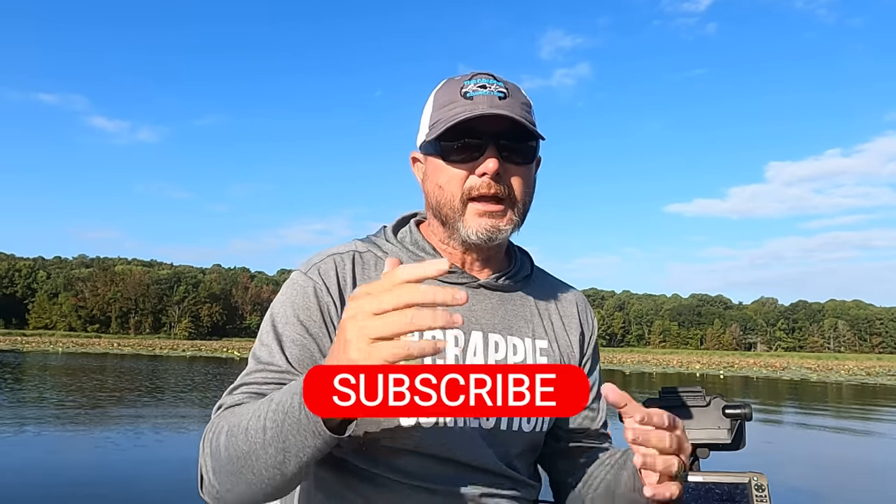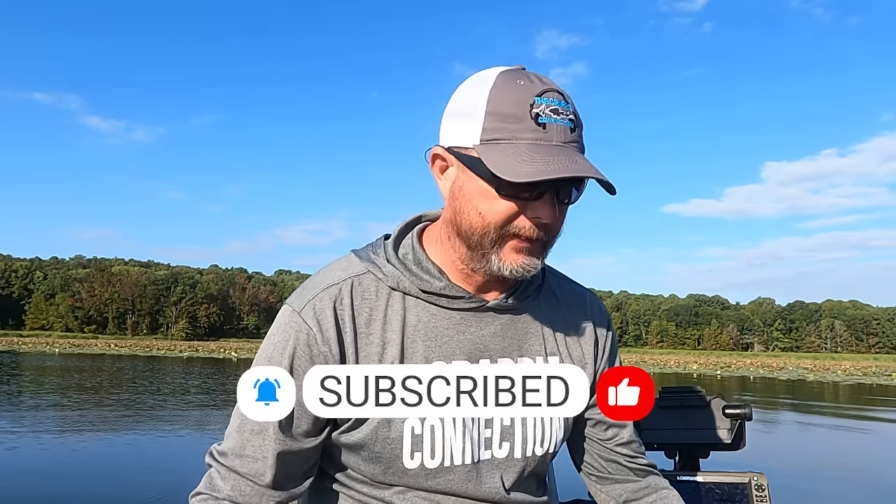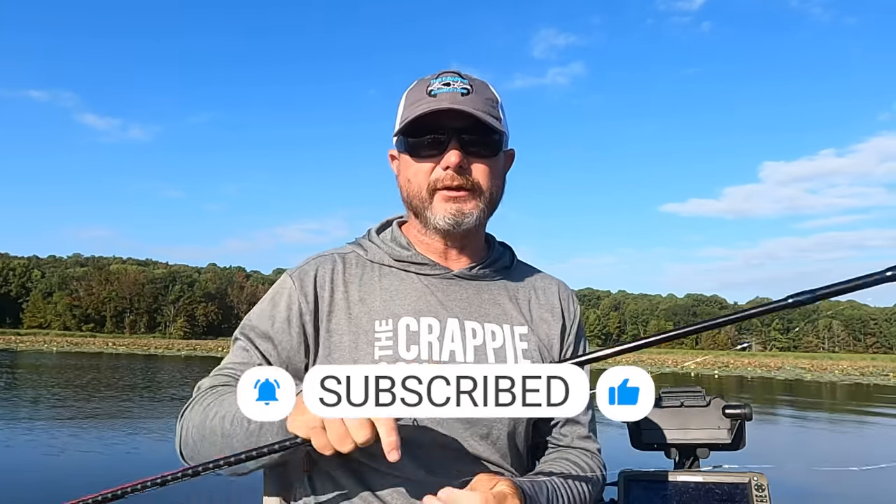It's just coming out right now — they've got 11 different colors — and I'm going to take you out on the lake with me today and go see if I can catch them on this new bait. But first off, make sure you hit that subscribe button, turn on notifications, and I'm going to show you how to rig this bait up. This is how I'm going to use it today.